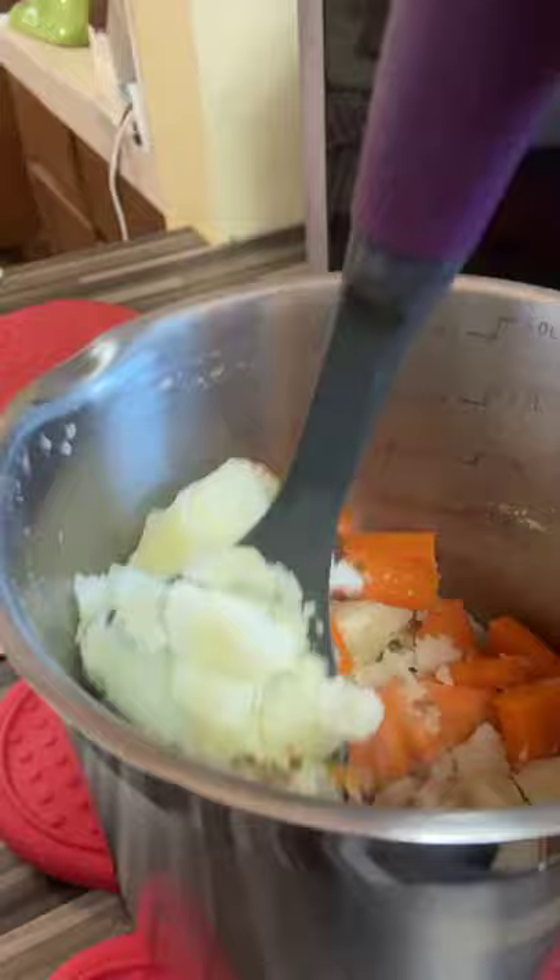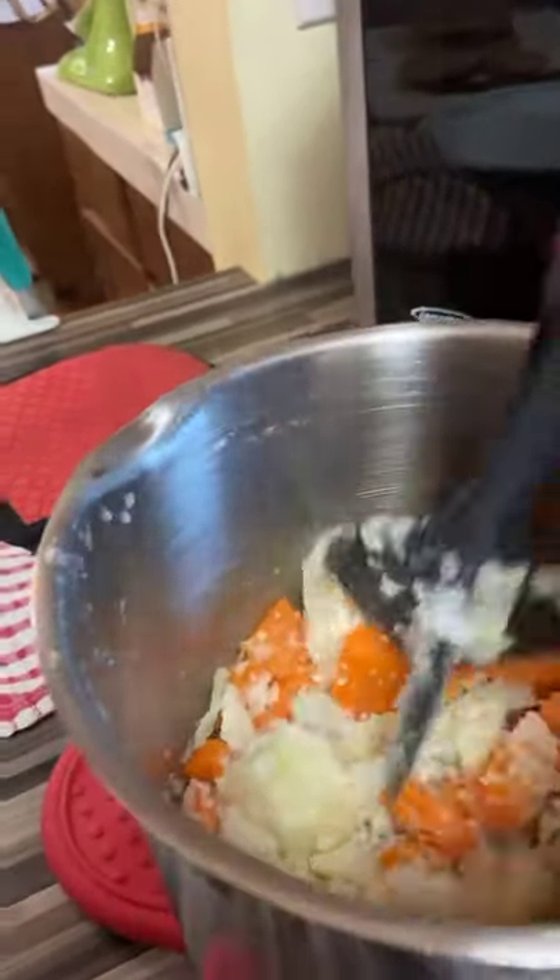Hey everybody, I thought I would do a really quick video to show off my ground meat separator — and it's not being used with meat. It is mashing up tonight's carrots and potatoes. I mash them together that way I don't eat as many potatoes at a time, but I still feel like I'm having a nice size serving.